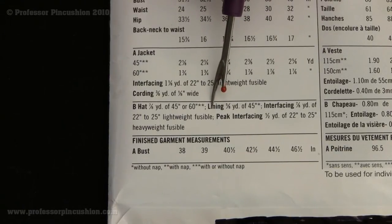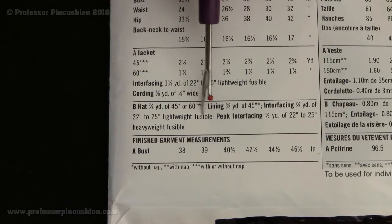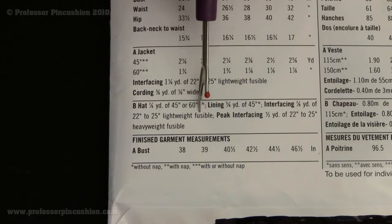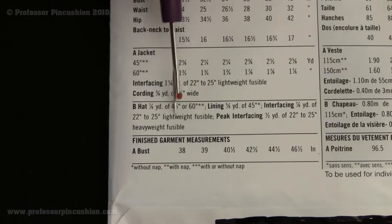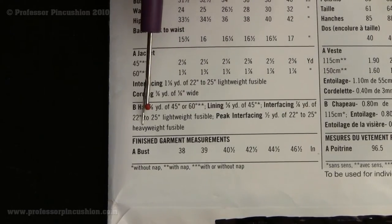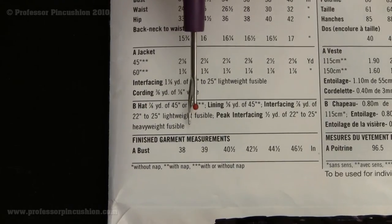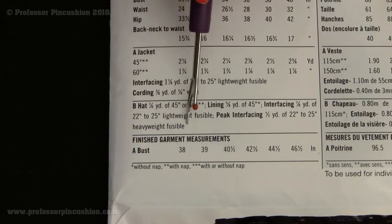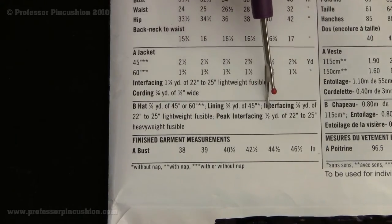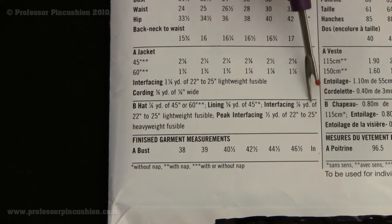Next we have interfacing again — seven-eighths of a yard of 22- to 25-inch lightweight fusible interfacing for the hat. This can be found at the cutting table; just ask someone to help you find it. Then there's peak interfacing: one-half yard of heavyweight fusible interfacing. The regular interfacing goes between the hat and the lining at the top, while the peak interfacing, which is heavyweight, goes into the bill of the hat because we want the bill to be really stiff. So you have lightweight, medium weight, and heavyweight fusible interfacing — the heavier it is, the stiffer it makes the fabric.